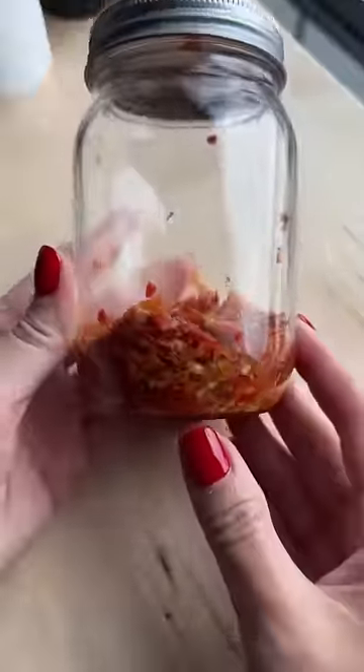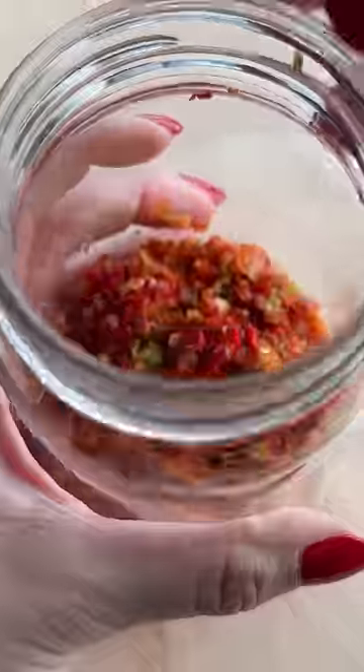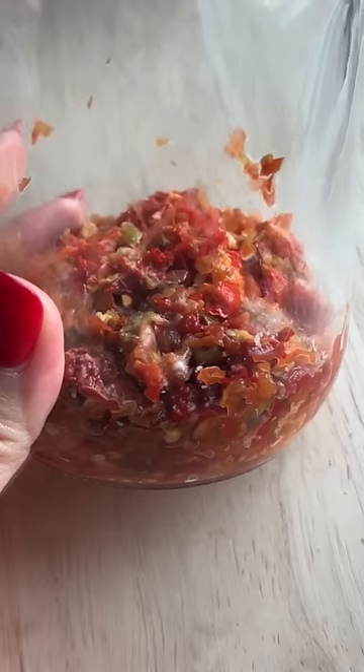This is how it looks a week later. I don't know if I read this somewhere or made it up, but I thought you were supposed to open it for a sec to let the gas out — and I think that's where I went wrong, because this is how it looks another week after. I think I introduced oxygen and then this mold was able to form on the peppers.